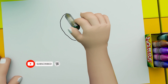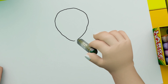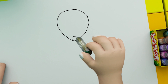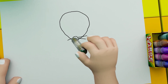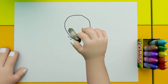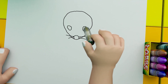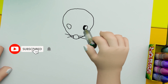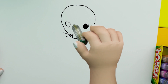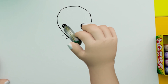First, we will make the face. I have made my face like this — a soft face. This might be the face shape. Then I have made a bit of the face; we will draw it like this and leave it a little bit.